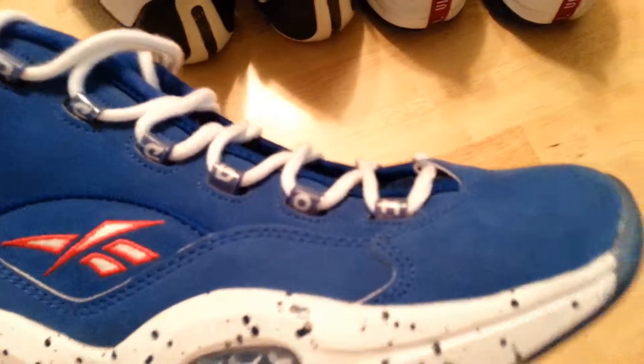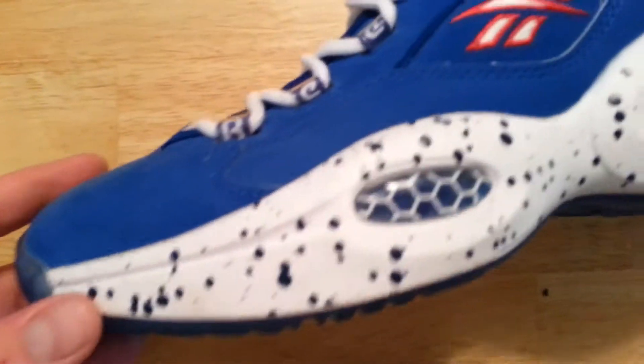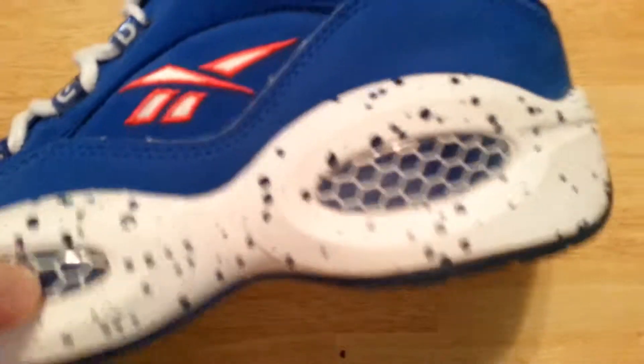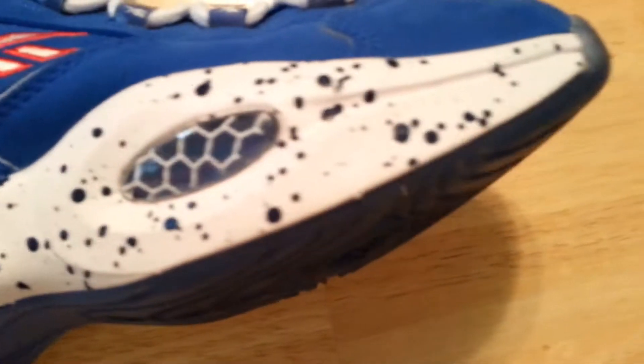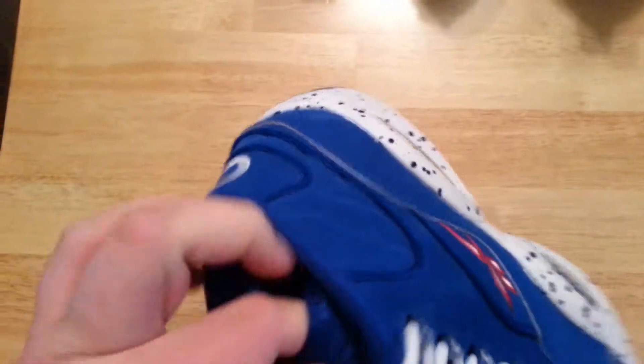The nubuck looks great. This is the right shoe, and the left shoe is the same situation — very clean midsole. The air pockets are clear. There's a little bit of dirt on the sole but you won't see it when you're wearing them. The other side of the midsole is very clean. Very clean nubuck — it looks great. Got the silver cue. I've never had a pair of these so they're kind of weird for me. You got the red Reebok symbol on the tongue. I might actually buy a pair of these if I can find my size.